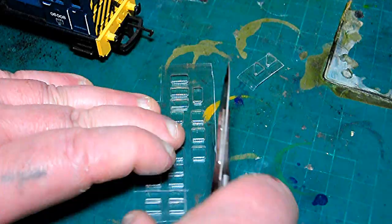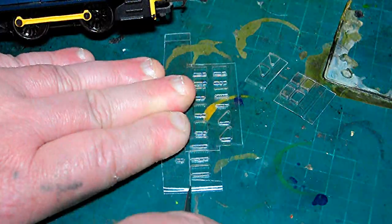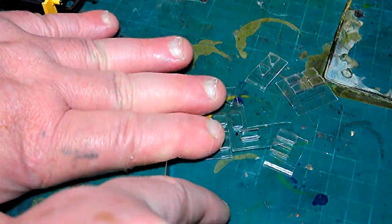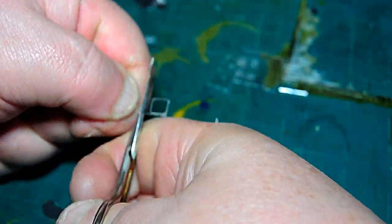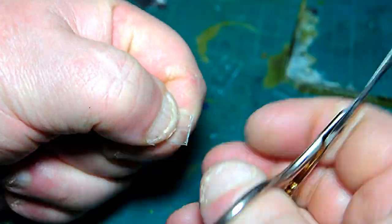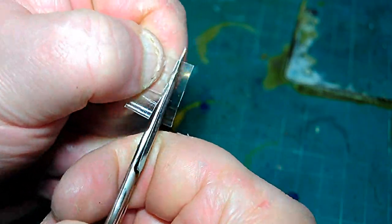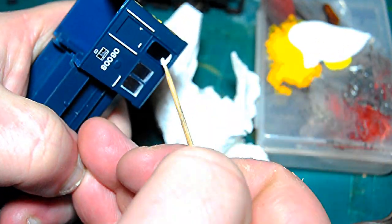We're aiming to use scratch-built things. For instance, here we're using flush glazing from Wills Finecast - you'll find it on eBay for about £3, and it makes a huge difference adding flush glazing. All you do is cut it to the edge of each window panel and trim it up as close as you can, because it can interrupt with neighbouring panels. On the side windows you can trim them as a pair.